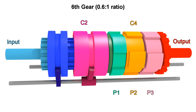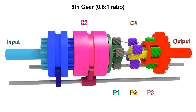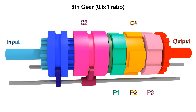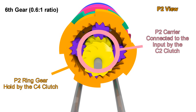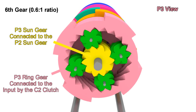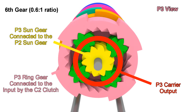For 6th gear, we leave C2 engaged, but now we engage C4. That will leave P1 out of the equation because the carrier is stopped and the sun gear will move the ring gear freely without affecting anything else. So we focus first on P2, which has the ring gear blocked and the input coming to the carrier, forcing the sun gear to turn very fast. That sun gear is turning the sun gear of P3, so that adds to the motion of the ring gear that is turning with the input, leaving the output carrier turning at a 0.6 to 1 ratio.